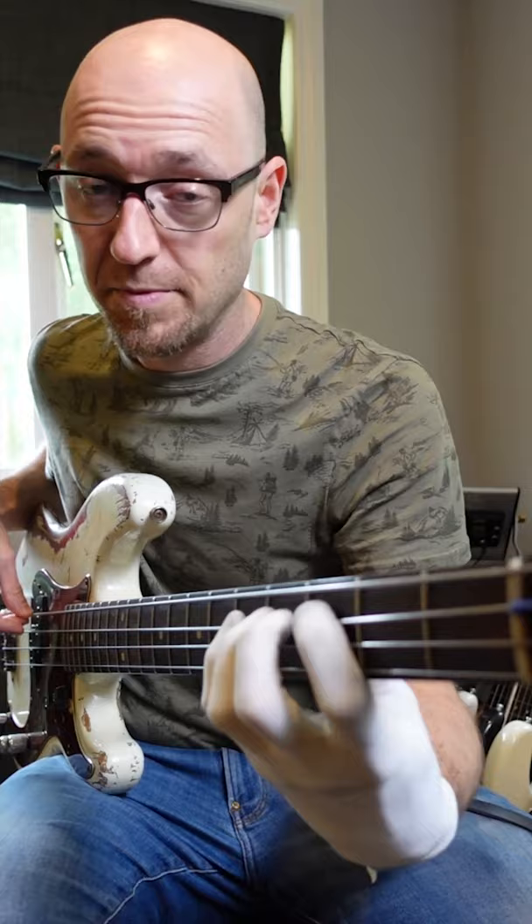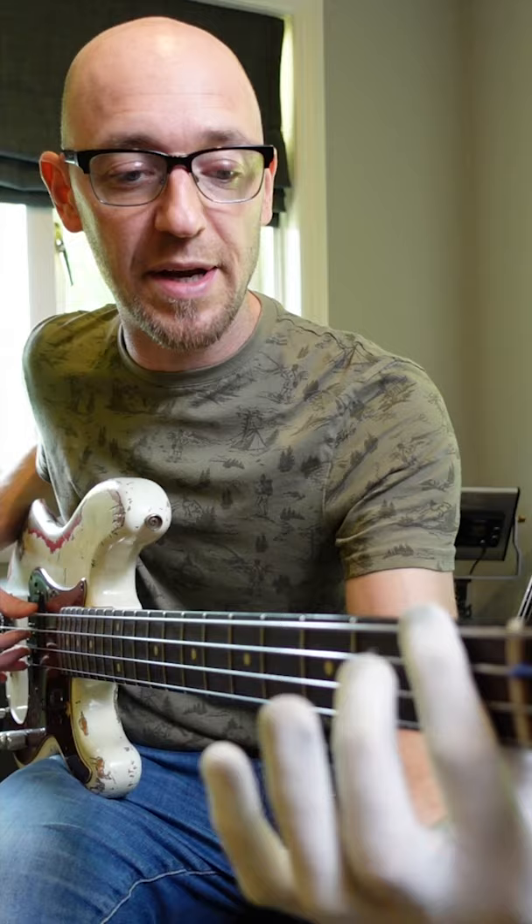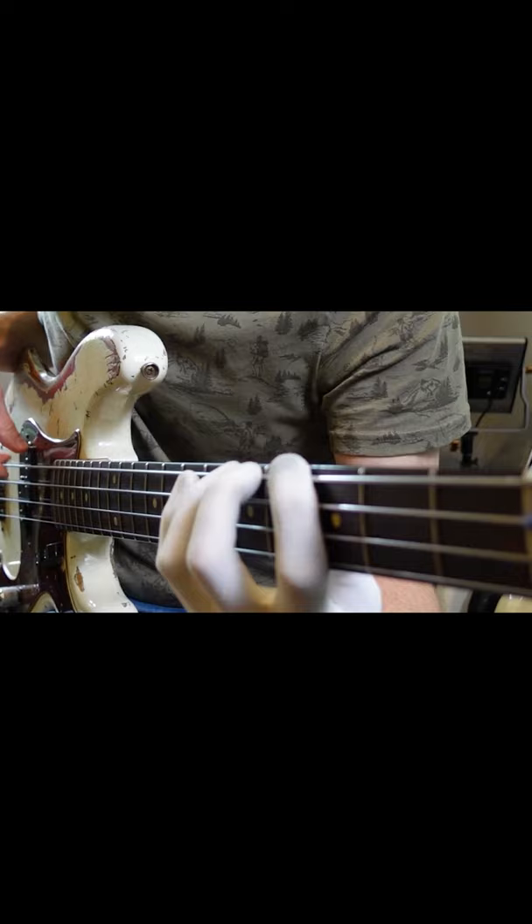And then back down — three notes per string. Next, move up to the next note of the scale and play three notes from the F major scale.